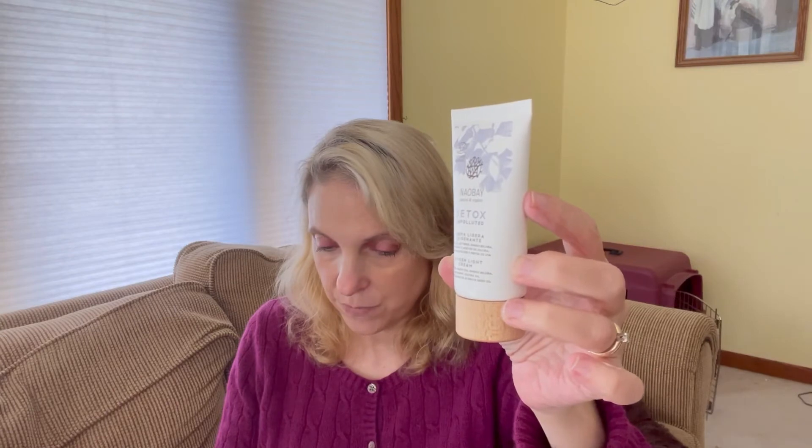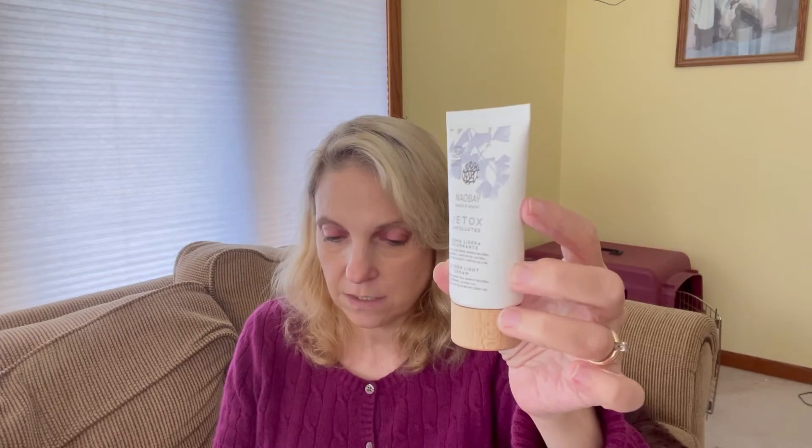This is by Nail Bay — I'm not even sure if I'm saying that right. It's natural and organic detox, unpolluted, a light cream. It'll hydrate the skin without saturating it. The power of green tea combines with lavender fossil, free radicals from the indoor environment, while raspberry will protect your skin from the loss of water and aloe vera will calm and soften it. I don't know if this is for the face — if it's just a lotion I'll probably not keep it, but if it is for my face I'm most likely going to keep it. I'm not going to open it until I have time to read it. They're saying it's $26.